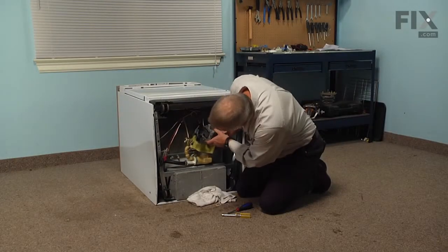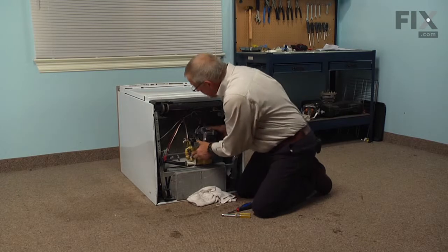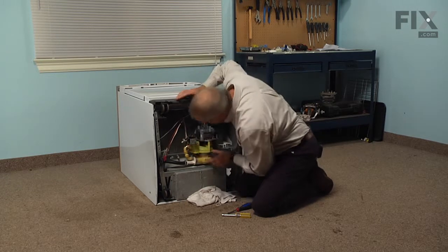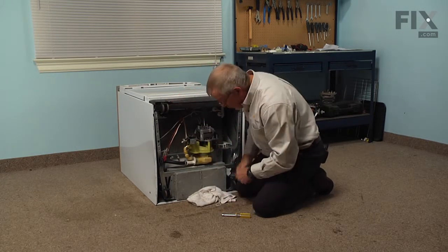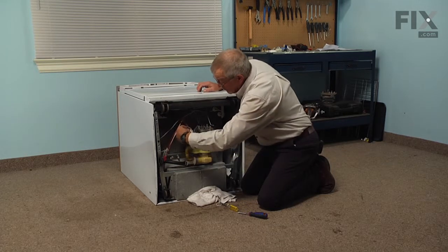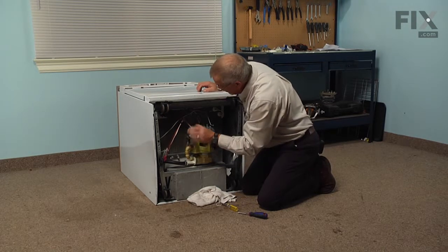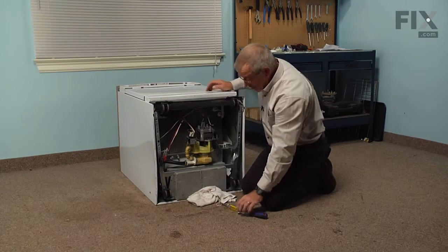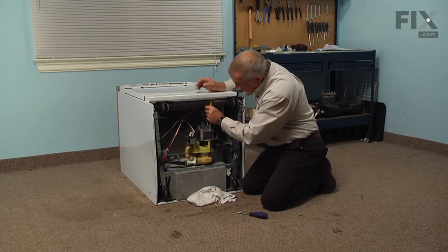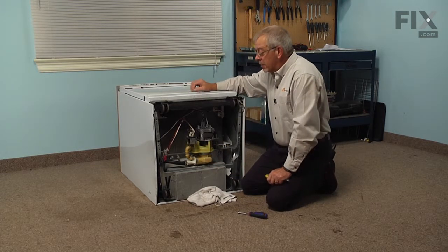Now we're ready to put the pump and motor assembly back in the dishwasher. First, insert it into the housing at the end of the pump, then carefully insert it into the tube protruding from the bottom of the tub until it bottoms out. Tighten both clamps, reconnect the wire harnesses and the mounting strap for the motor, making sure the mount screw is nice and secure. Now we're ready to stand the portable dishwasher back up, or put the built-in unit back into the cabinets.